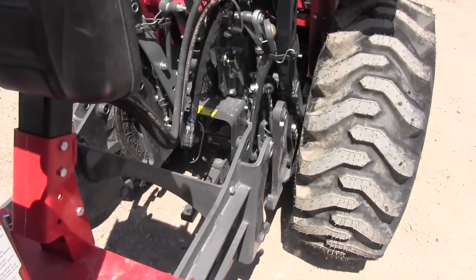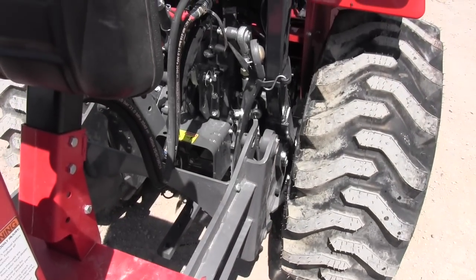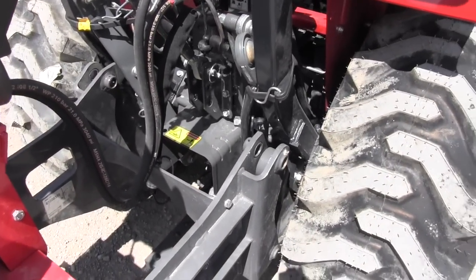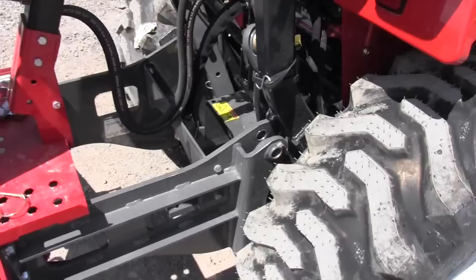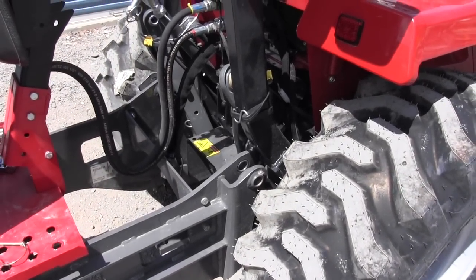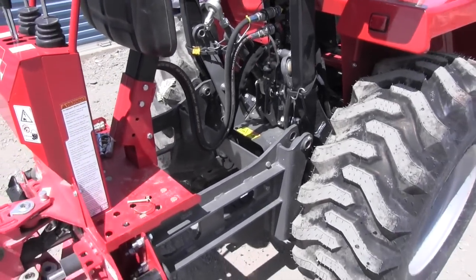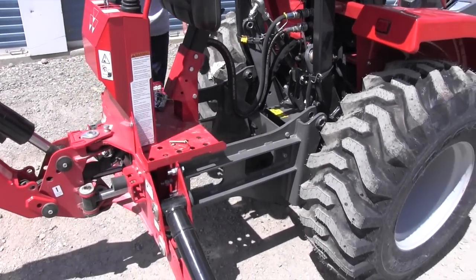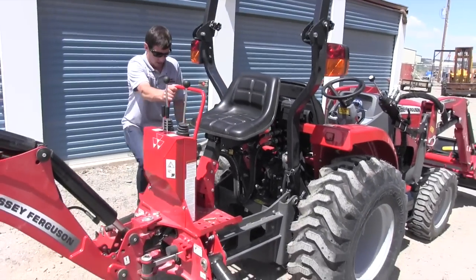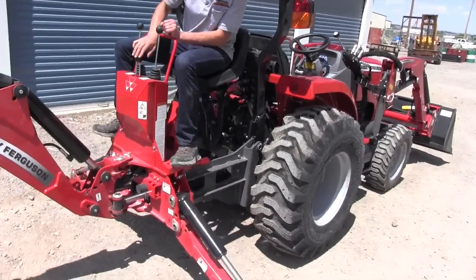It's good to have two people, one to guide and one to back, but he did that great because it's hard to see that. He's backed into the cradle. We'll use hydraulics to get the holes lined up and the pins back in. You want to set your parking brake or else your engine will die, and it's a good idea to have the parking brake on anyway. What he's going to do is use hydraulics to reposition everything to get those pins back in, and it's a little bit of a process.